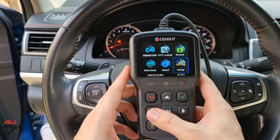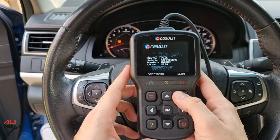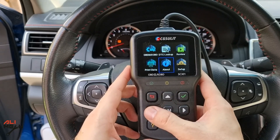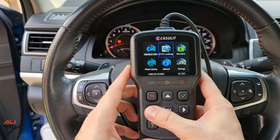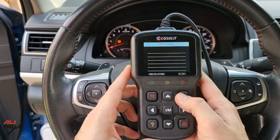From the about tab, you can see the serial number, when it was made, and all that information. Here you can save data and print it later with the software on a computer. Here you can view saved data, and there is also a DTC lookup.